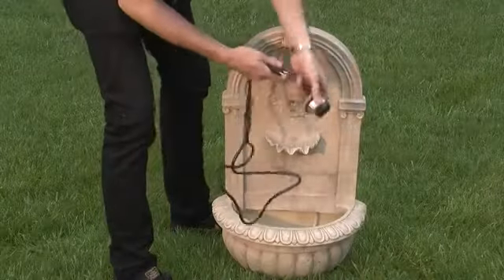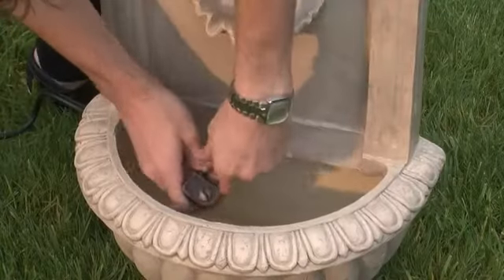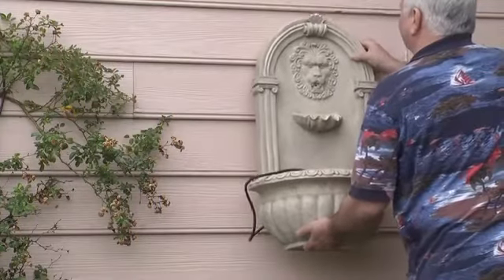This fountain is easy to assemble. Simply insert the water pump and attach power to an electrical outlet. Mount the fountain at a nice height on a convenient wall.